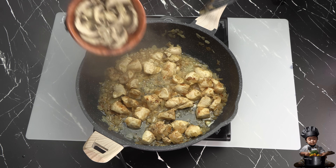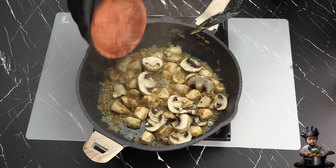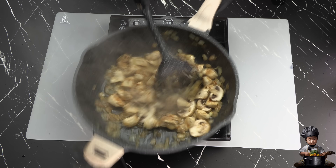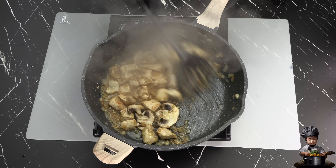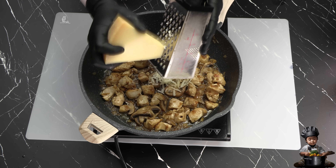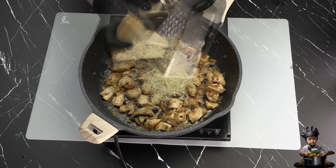Now we bring in the mushrooms, which will add an incredible depth of flavor to this dish. With everything coming together, I'll grate the whole block of Parmesan cheese — all 8 ounces of that rich, nutty goodness.